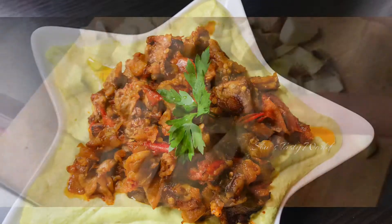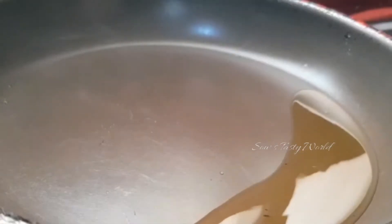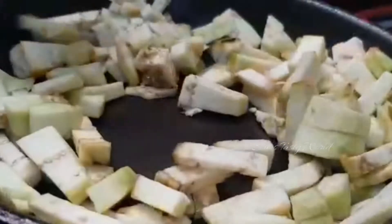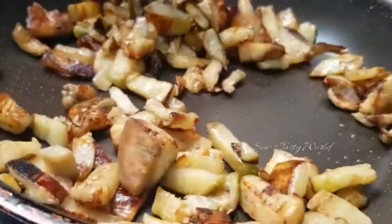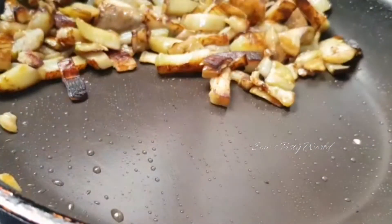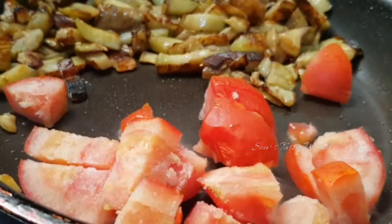While the chicken is resting, I am going to prepare the salads. For the first one, I am using some eggplants which are roughly chopped. These have to be first sautéed, so I have heated some olive oil and am frying the eggplants until they turn slightly golden in color. Once the eggplants are well sautéed, slightly move them to the side and add one medium-sized chopped tomato.